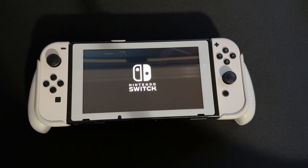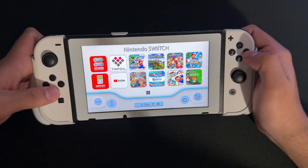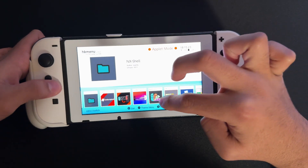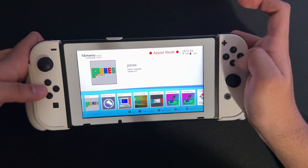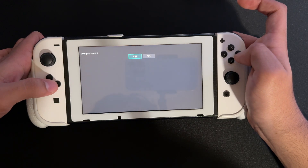Now that we have our Nintendo Switch loading up, we're going to finish this up and then go on to Daybreak to show you how to update the actual Switch firmware. It is running just fine. We can see we have this updated — it now shows Hekate version 6.2.2. We're going to go on payloads and then press Fusée.bin and wait for it to launch.